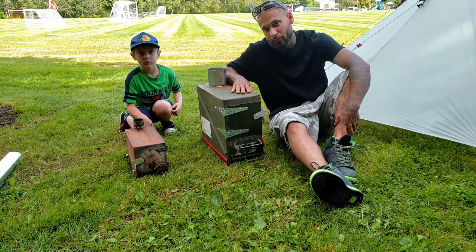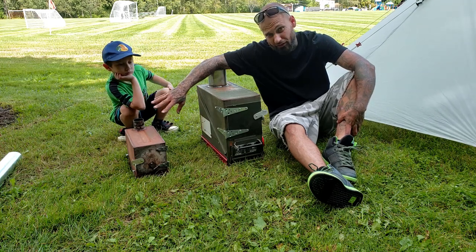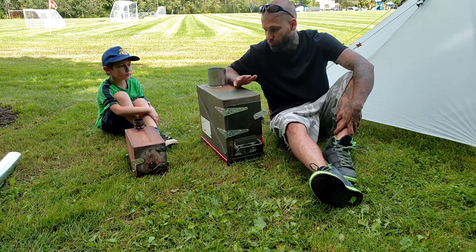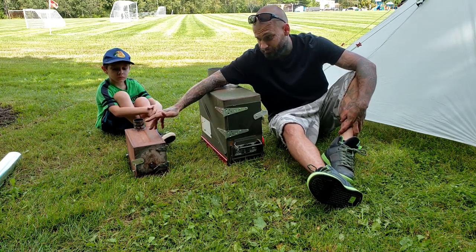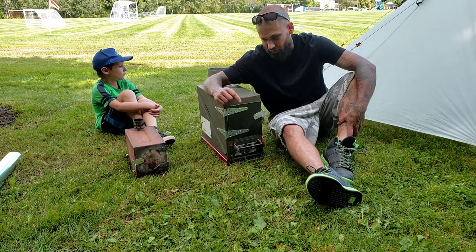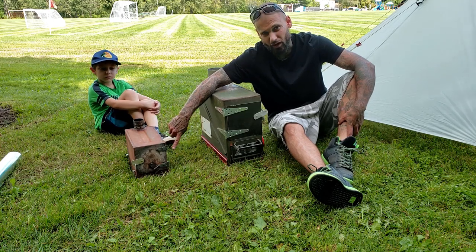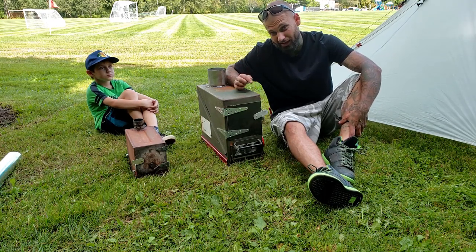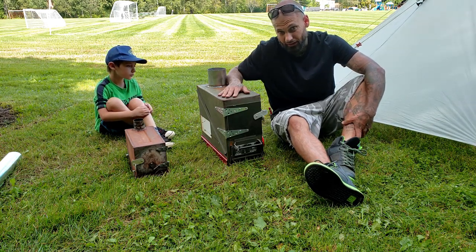So here we've got a couple of ammo can stoves. This one over here is a 50-caliber ammo can stove - standard size - and this big boy is a 20-millimeter ammo can stove. Those of you who've stuck around the channel from last winter would have seen this guy, probably February or March. I'll put the link to that video at the end. This is that wood stove with the legs off and all the pipe inside, and this is the new 20-millimeter can stove I just finished last night.